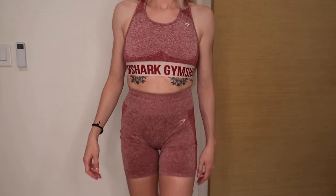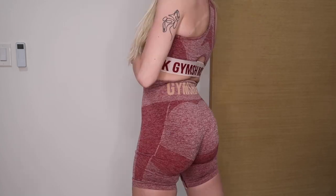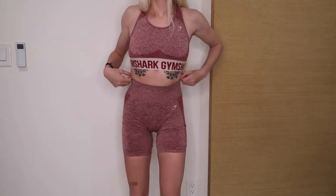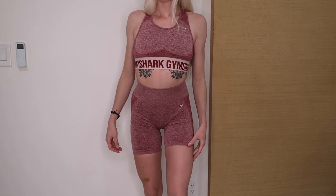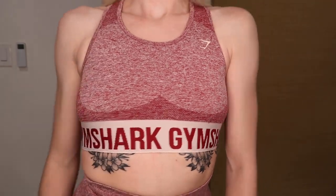Next is the Flex collection — the Flex shorts and Flex bra. This color just fits my skin tone. The shorts are biker length and the top is very compressive. The back has a tan Gymshark logo with contouring around the butt, and the front has a side hip contour. I got the shorts in an extra small. There's also a matching razorback bra — very simple, very comfortable.